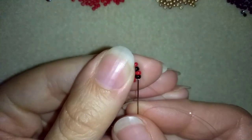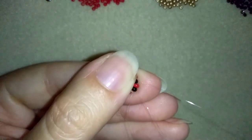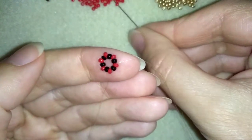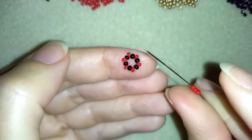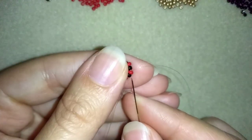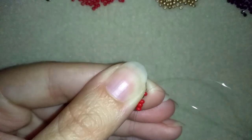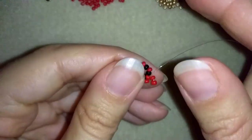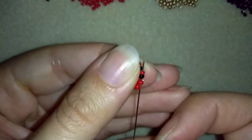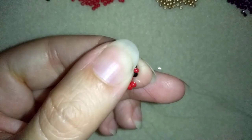In my next step I'm going to go in this direction and exit out of one of my red beads. Here I want to take three red beads and go back in a circle through this red one. In this way I'm making a cross of four beads — this is called right angle weave. In my next step I want to exit out of the next thread.